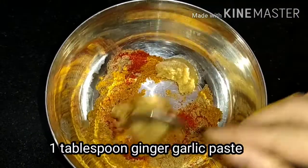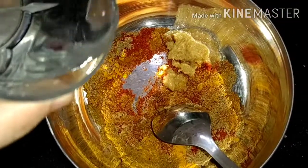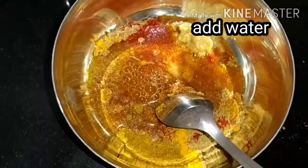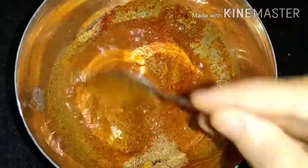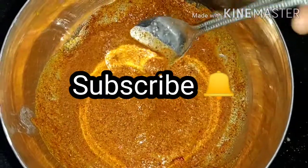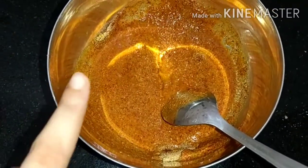After adding ginger garlic paste, we will mix it well. This mixing method works the same way whenever you cook chicken, mutton, or any gravy — you can prepare it in the same way. When you cook it like this, it will taste very good. I have prepared the masala and now we are ready to make it.